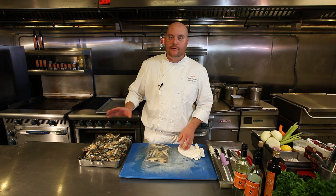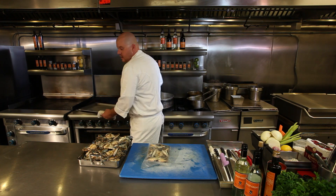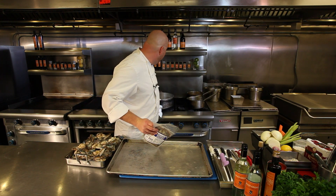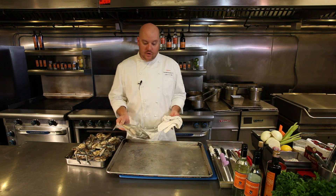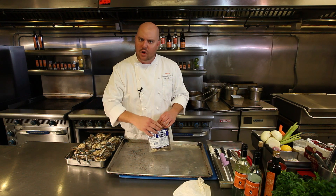So we have some crab bodies here. The first thing we're going to do is we're going to roast them. Now you can do this two ways — you can just go ahead and roast them in the pan that we're going to cook the stock in, or you can just roast them in the oven, which we're going to do right now just to save a little time. And we're going to do kind of a larger batch.